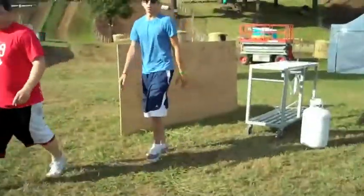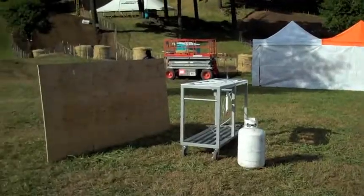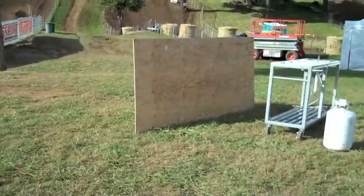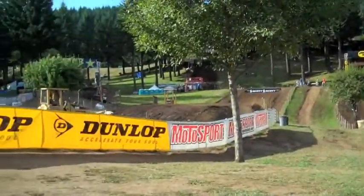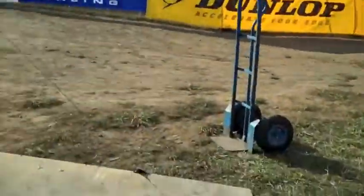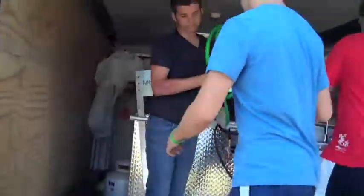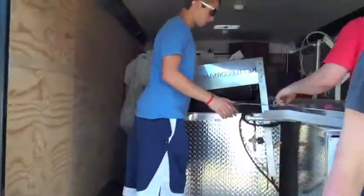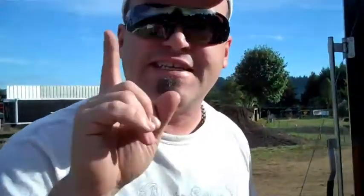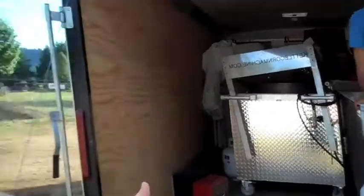We're at Washougal. Here's our spot — check this out, it's just totally bare, but it's pretty flat. We've been doing this down here for a couple years. You can see the beautiful track in the background — Washougal's the nicest track on the circuit by far, it's absolutely beautiful. We got tents coming out, we got lemon shaker stuff coming out, we got just everything — it's just packed in here. We'll go ahead and start setting up shop. The tents go up first, and then everything else just starts to follow in there.